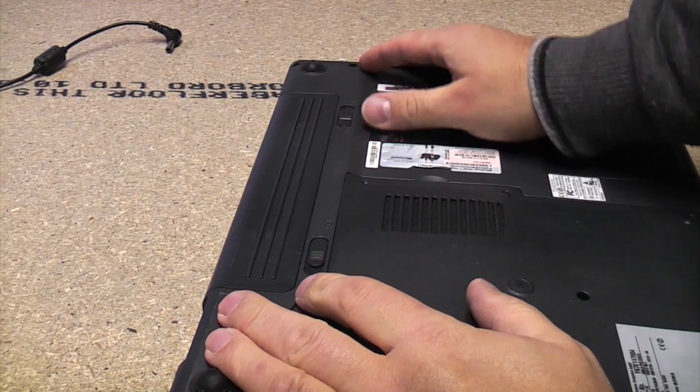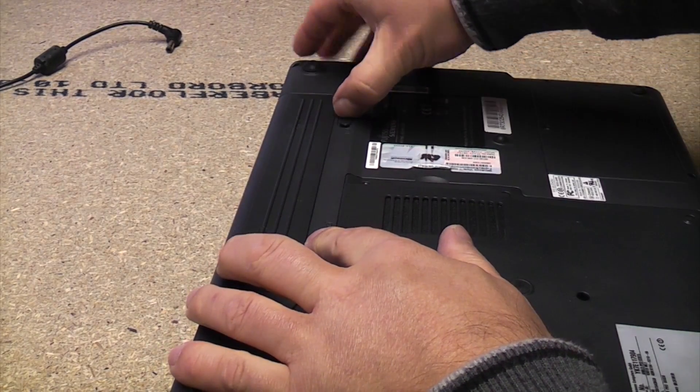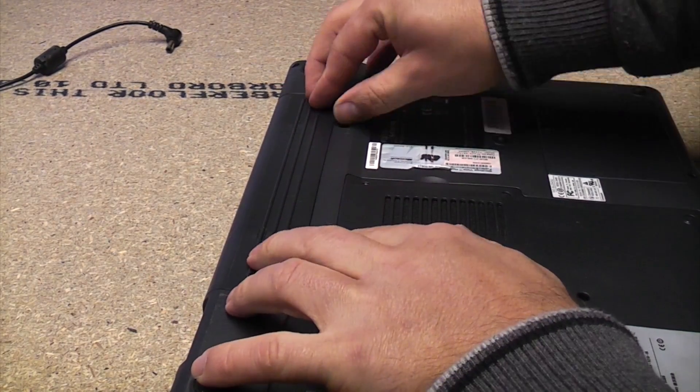The first thing we need to do is remove the battery, so if we just slide those two tabs out it should be able to push the battery off.